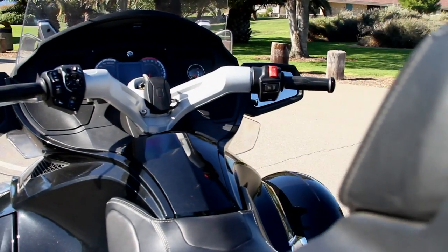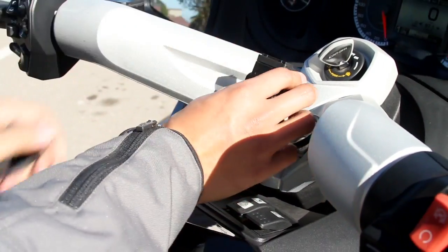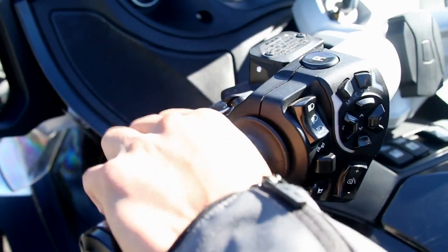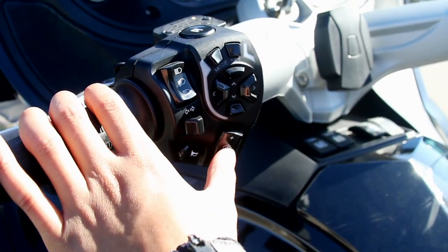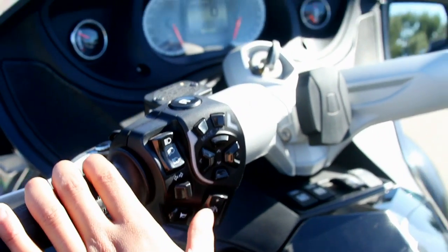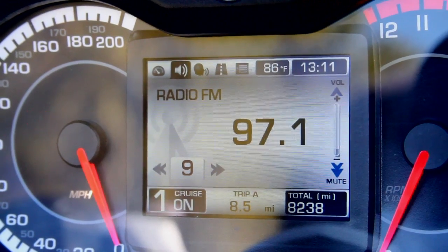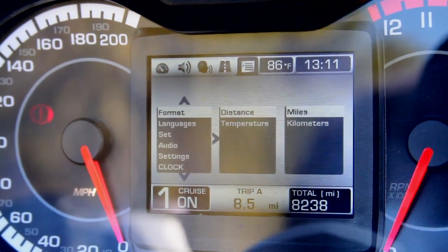This is the view from the cockpit. First up is a spot for a Garmin GPS. On the left handlebar you've got your clutch lever, which works the same as a motorcycle. The R button is for reverse, and there's a control for the electric windscreen that goes up and down. The mode button toggles through the radio, trip meter, and different settings in the display.